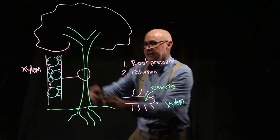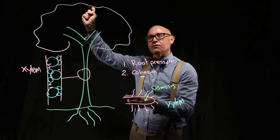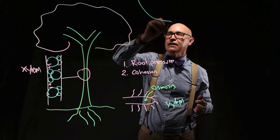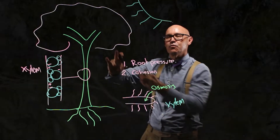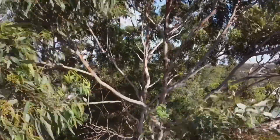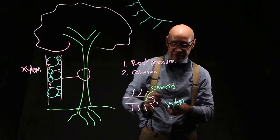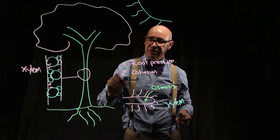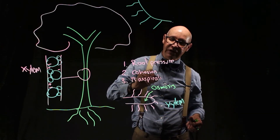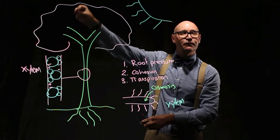We've got a little bit of a push down here and a continuous column, but what pulls this continuous column? The answer to that is the sun. The sun makes water evaporate from the leaves, and as it does it pulls the water up the straw — and this process is called transpiration. Transpiration is the evaporation of water from the leaves, and it pulls this big column of water all the way up.